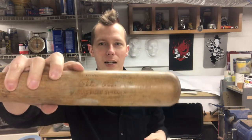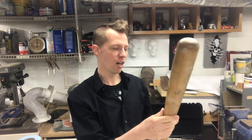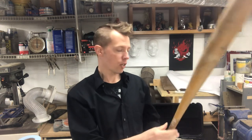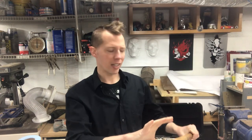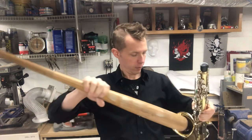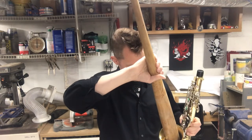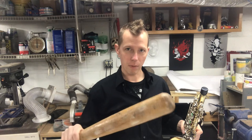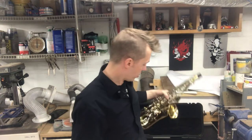That Pete Rose bat won't fit — the handle's too big. I think I have a kid's metal bat that might work, but I need a smaller handle. Let's try a good old Easton little league bat and see what happens — it fits in there a bit better.